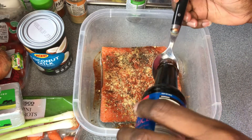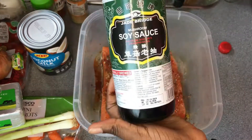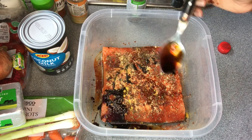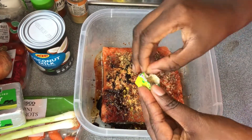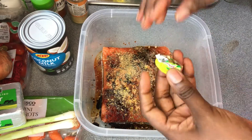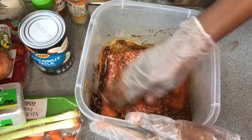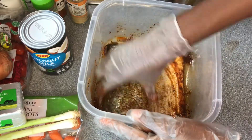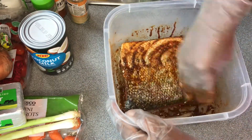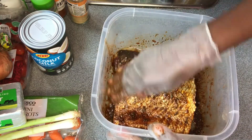Now I'm adding light soy sauce — I love the taste it gives to the fish — and dark soy sauce as well, so two different types. I'm adding a crumbled stock cube, drizzling it all over. Then I'm rubbing the fish with my hands to make sure all the ingredients are properly incorporated on both sides, evenly distributed. I'll flip it and cover it to let it rest while I continue.